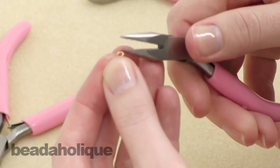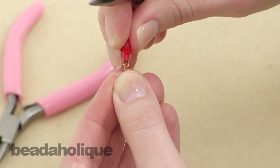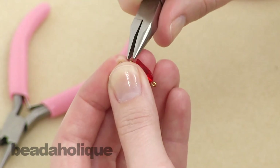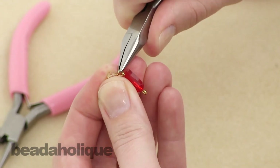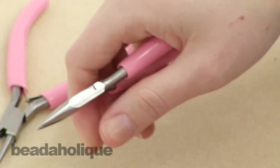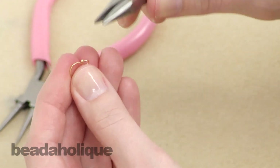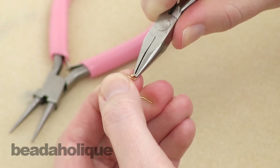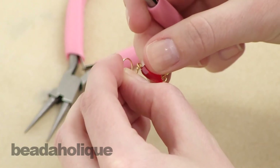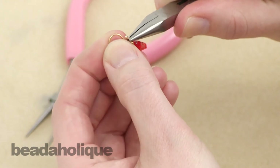Now we're going to open the loop a little bit more and just put it through the bottom loop from your eye pin. Then holding the bicone, go ahead and twist that closed. Now we just need to hang our earring from the earring hook — just use your chain nose pliers to gently twist open the earring hook, then go ahead and hang it by the top loop and twist it closed again.